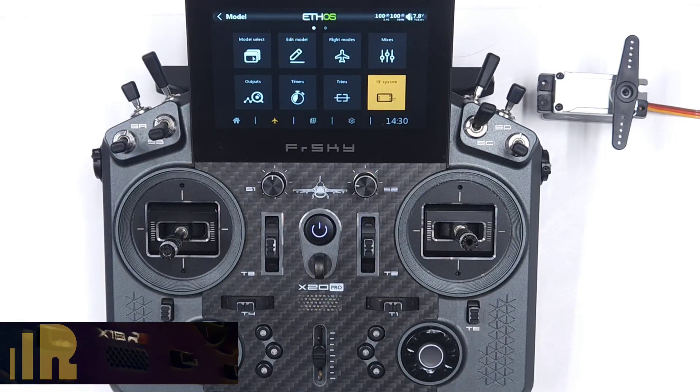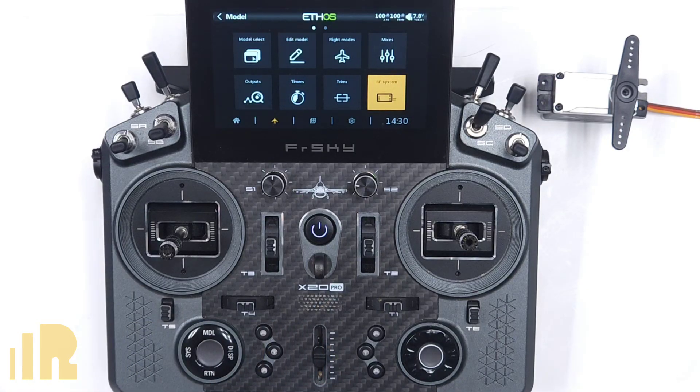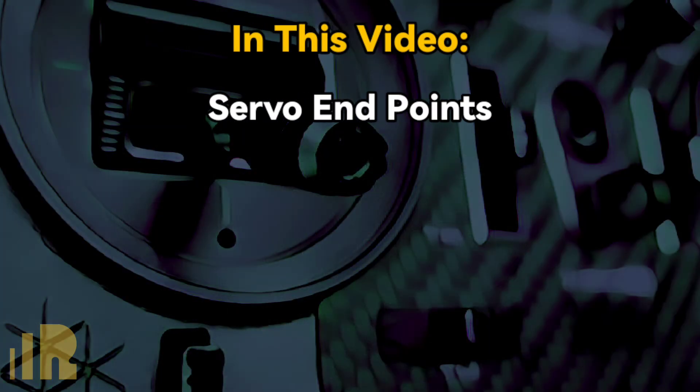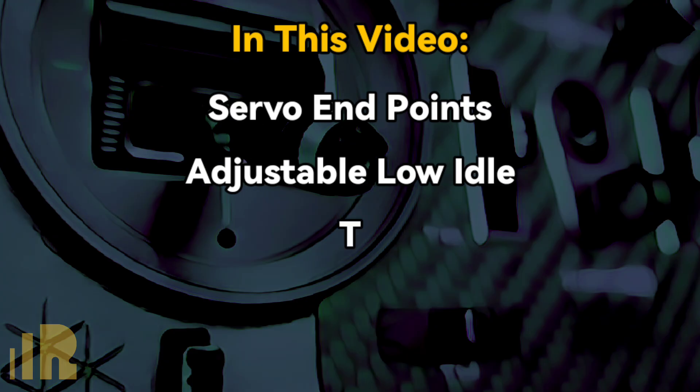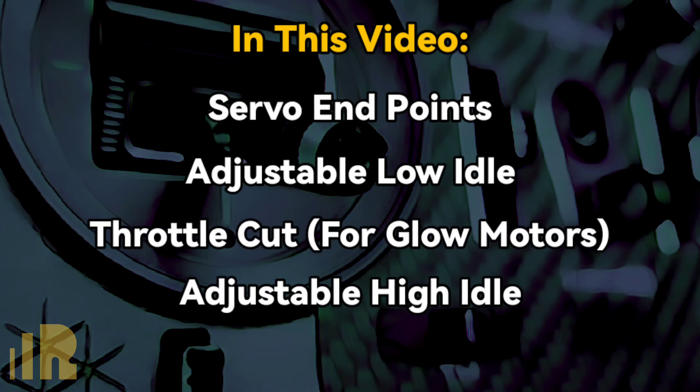Hello, I'm Jose with FreeSky North America. In today's video, we're going to look at setting up and fine-tuning a throttle mix for gas and glow planes. There are many different ways to set this up, so I'll cover one of the more popular methods. In this video, we will adjust endpoints for the servo, set up an adjustable low idle, set up a throttle cut for glow planes, and also set up an adjustable high idle.